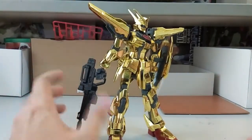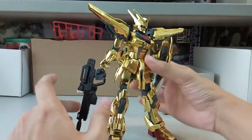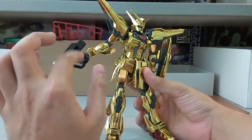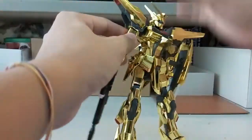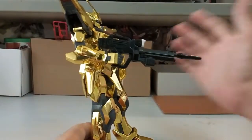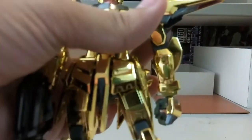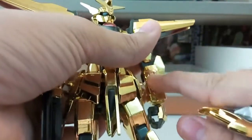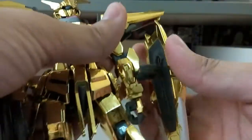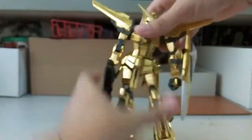I want to show the beam rifle on its own but the hand is pretty tight so I'm hesitant to take it in and out too much in case it gets loose later. The beam rifle is just like any other standard beam rifle. As for the shield, you can see there's a small gap on it, but the mount here — once you clip it in — is very secure. Good job to Kaokao on that part.